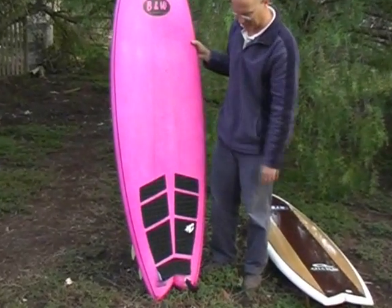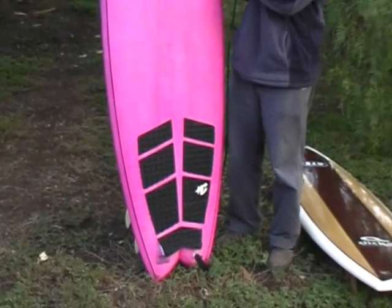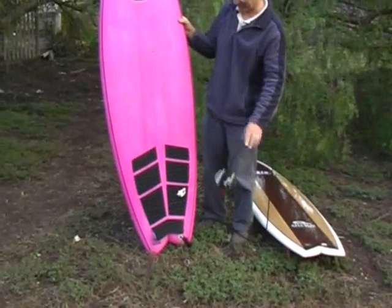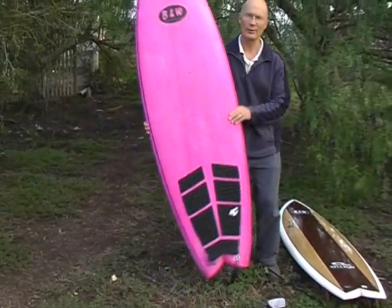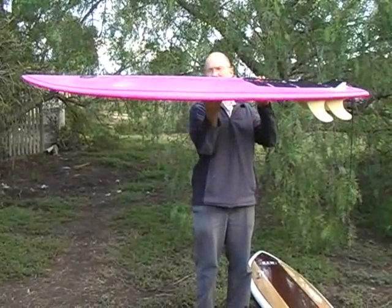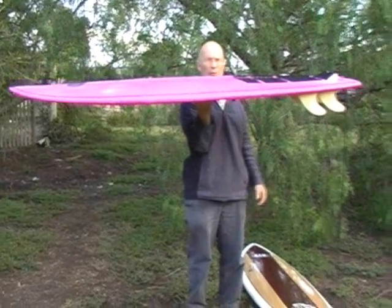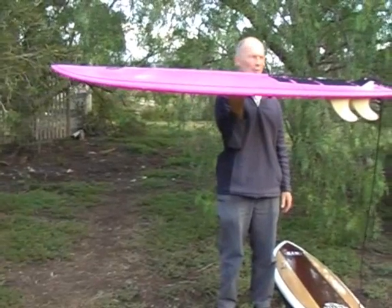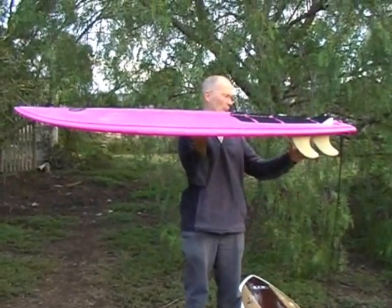Comes with deck grip on it already. Comes with a leg rope even. This is an excellent small wave board. I just put it on its side so you can see how flat it is. It's very minimal rocker in the board so it paddles really, really easily.